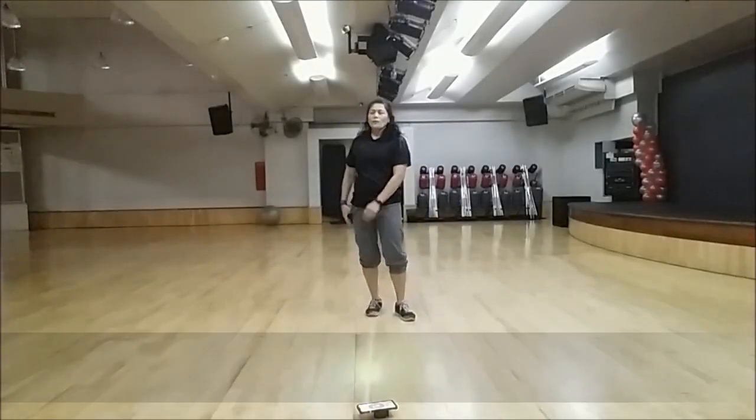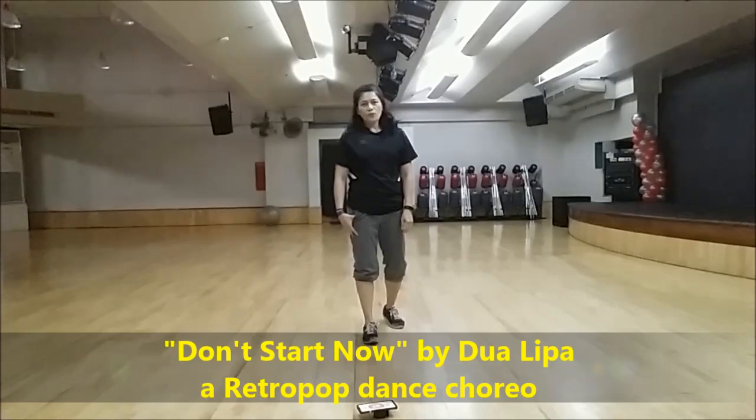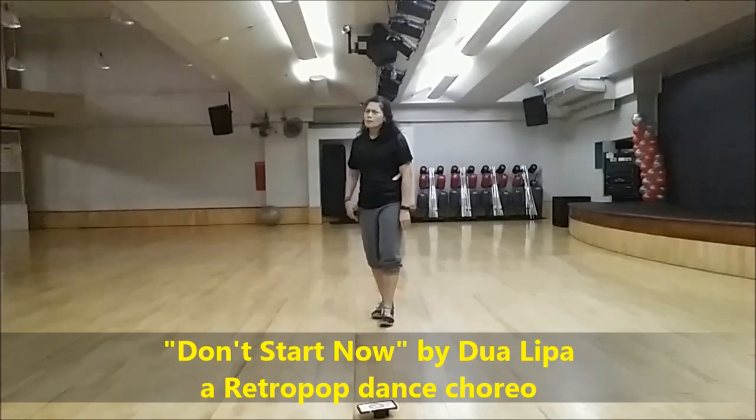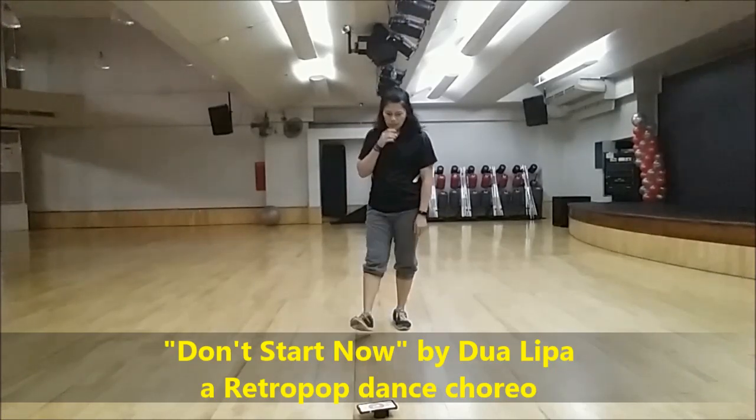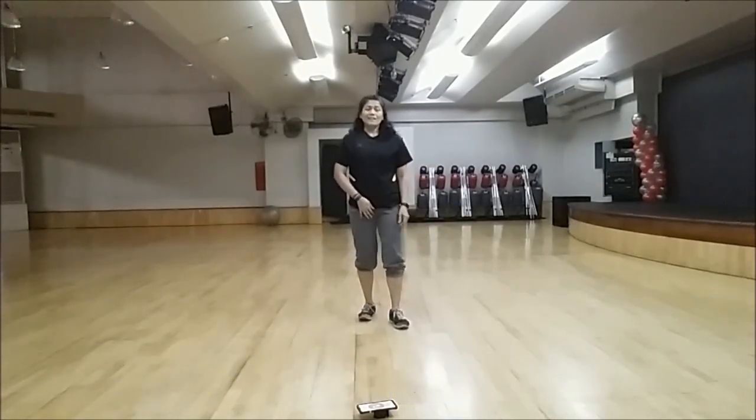Hi everyone, welcome to the tutorial of Don't Start Now, a new Retropop release. It was released last week — I think it's on the 19th.